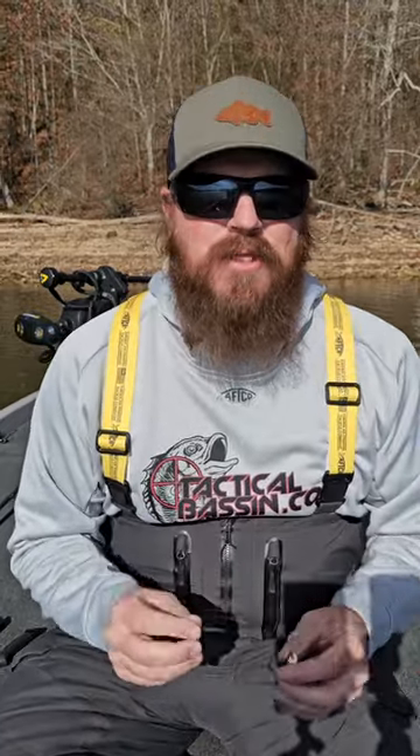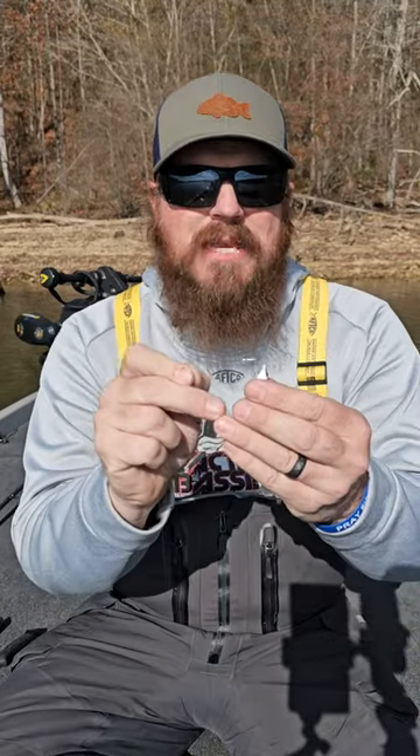Hey guys, Matt Allen here with Tactical Bassin. Today I've got another short for you. This is one of our all-time favorite knots. We use it with everything from finesse baits to our largest swim baits. It's called a San Diego Jam.